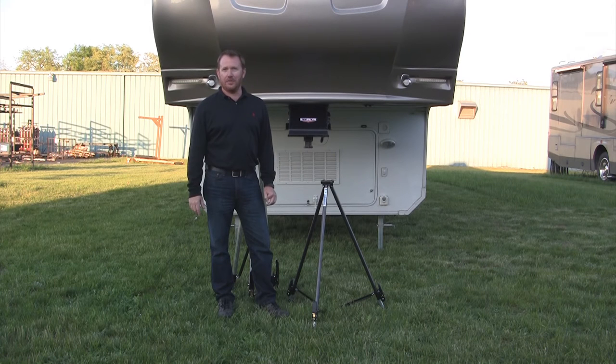Hi, I'm John Hawkins with BAL RV Products. We'd like to spend a little time today talking to you about stabilization for fifth wheels.